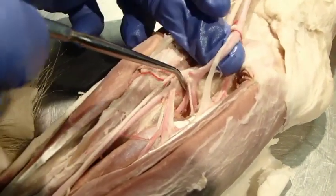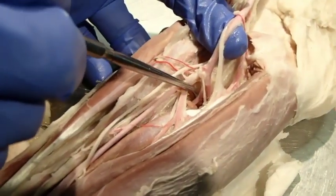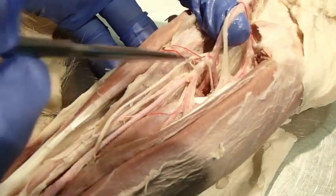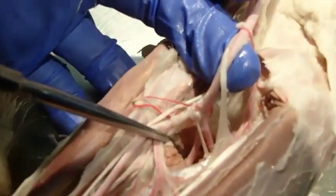The common interosseous continues laterally and branches into two: the cranial interosseous, which supplies the muscles on the lateral surface of the antebrachium, and then it gives off the caudal interosseous, which courses distally.